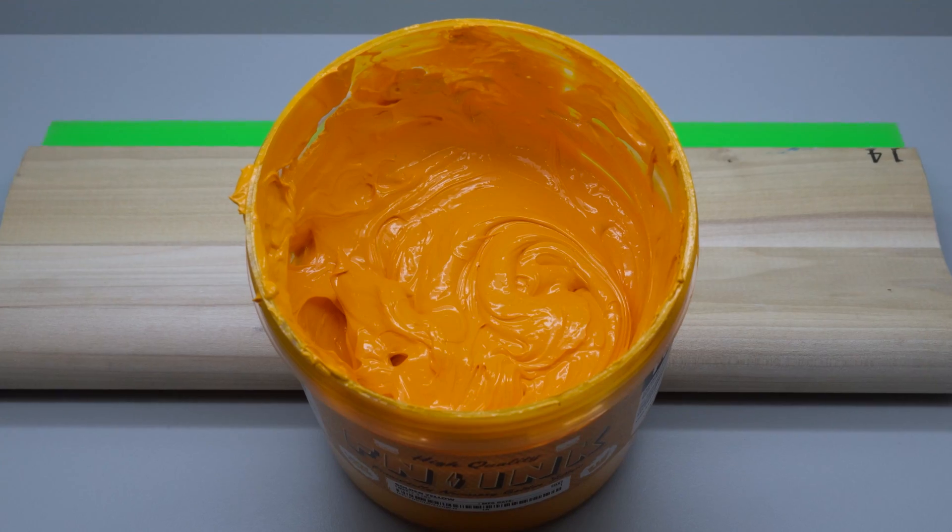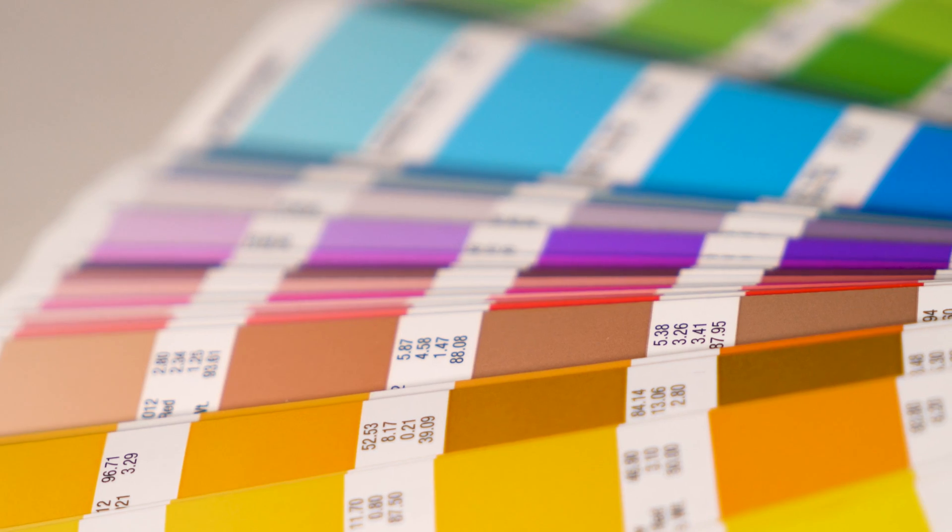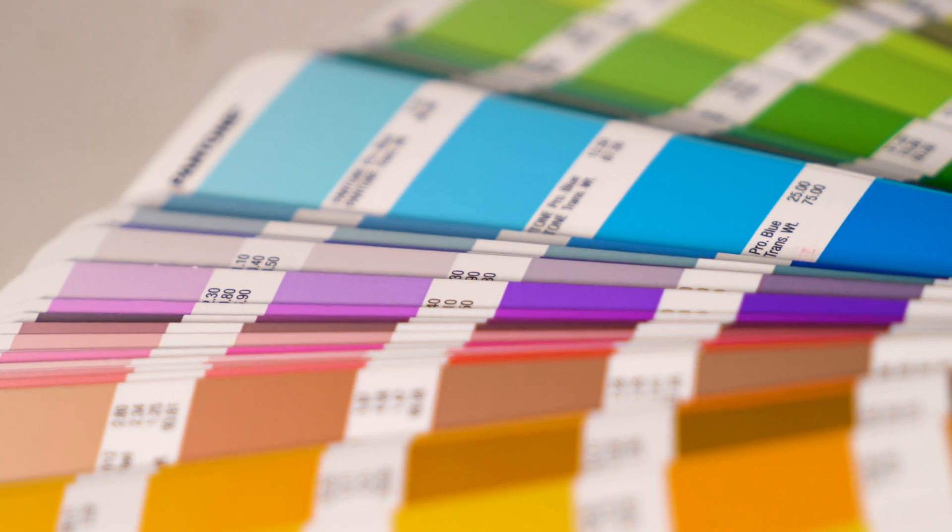Before that, every printer had their own color standards and very few things matched from shop to shop. If you wanted to get a specific color of yellow printed and then repeated at another shop, there was no guarantee that you would match, as there was no standardization yet. With the introduction of the Pantone system, you could look it up and be right on target.